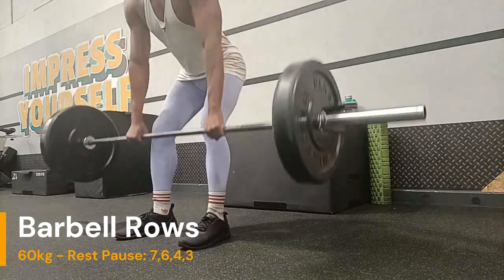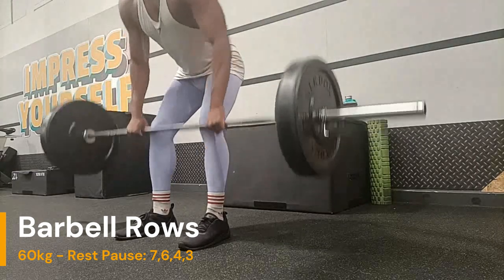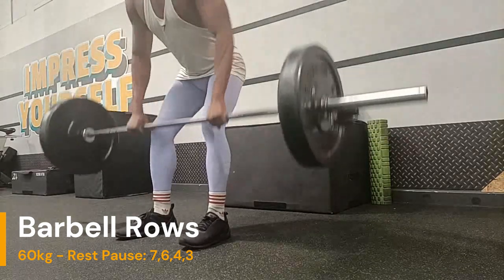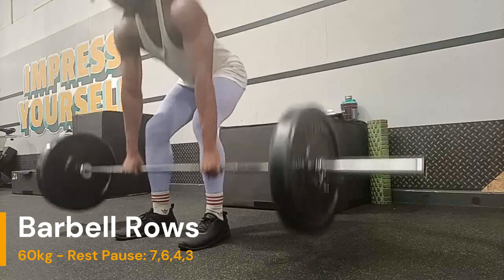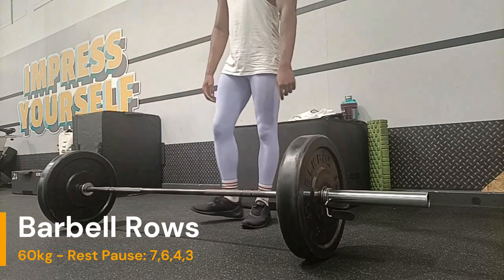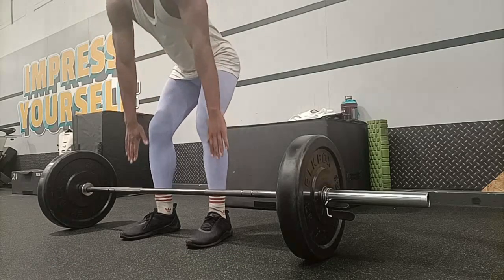So first stop is the barbell row. The first set is this initiation set of 12 reps - whatever weight I can do for 12 reps until failure, without breaking form. And the initiation set is done.